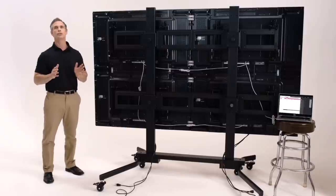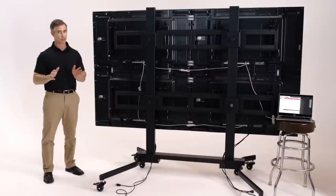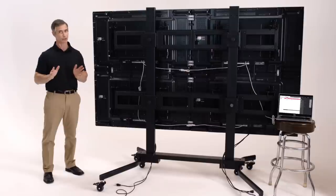In the past, LG used DisplayPort 1.2 multi-stream transport to enable a 4K video wall, but that was limited to a maximum of four screens, such as a 2x2 array. With the VH7B, DisplayPort MST is still supported, but thanks to smarter, more advanced electronics inside the panel, there's no longer a limit to the number of panels that can be seamlessly connected to a 4K UHD source.